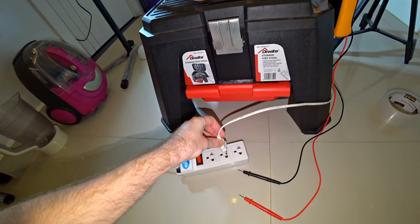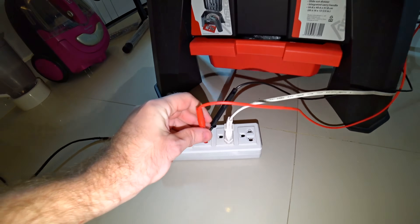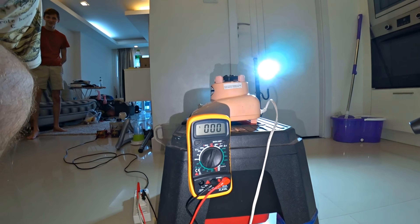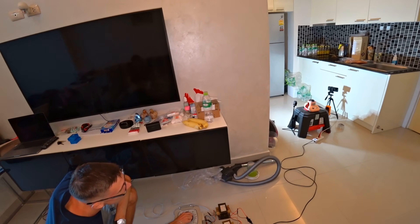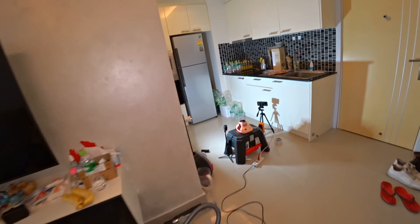I turn on our device, as well as a tester for measuring voltage. Now you will see from the front rows what will happen with this. Now we will accelerate it to cosmic revolutions. Something has begun — I hear a buzz. There is rotation.